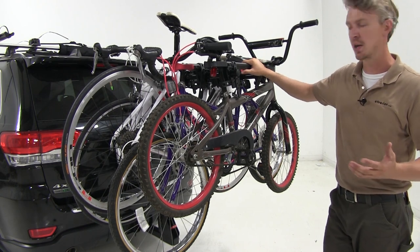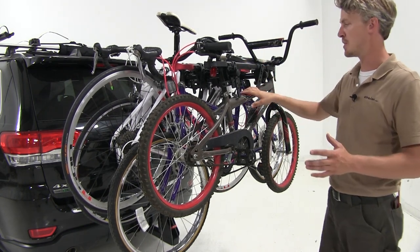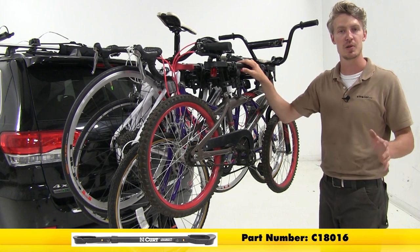I've gone ahead and loaded up three more bikes. Some bikes — such as women's, children's, and bikes with alternative frame styles — may require the use of a bike adapter bar to sit evenly on the cradles. Curt makes one, and that's part number C18016.